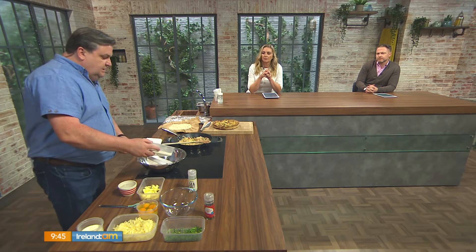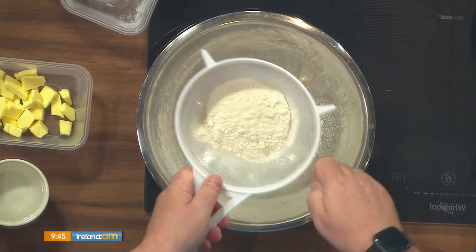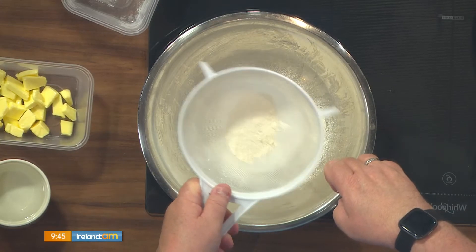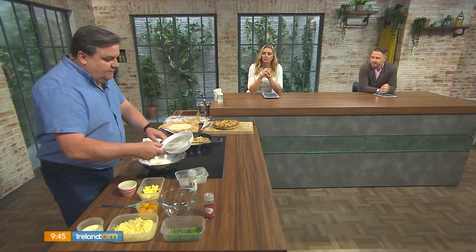To make the pastry — it's a shortcrust pastry — the difference you'll notice is there are no eggs in this. We've got 200 grams of plain flour that I'm going to sift into a bowl. When you haven't got eggs in a dough it means it's not going to stretch when you need it, which is why it's called shortcrust — it's basically going to be crumbly, so it's difficult to work with.